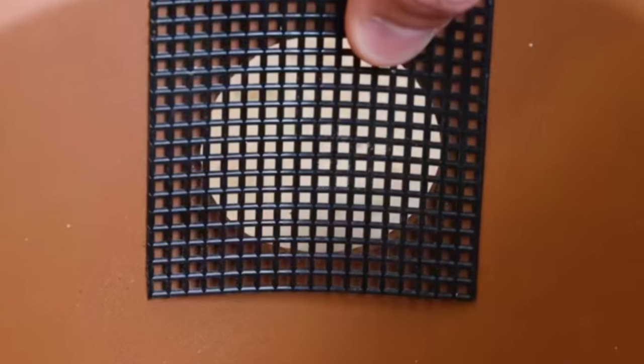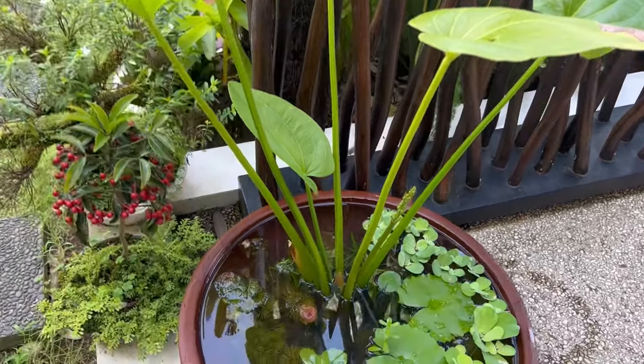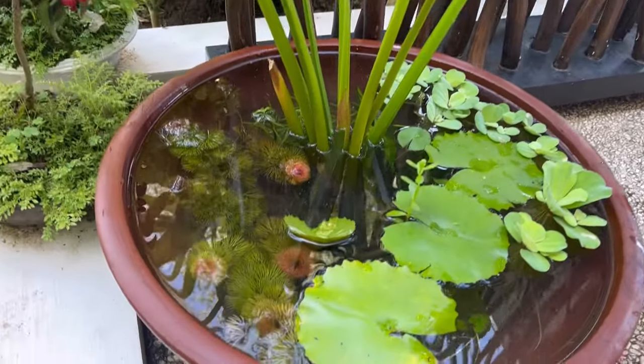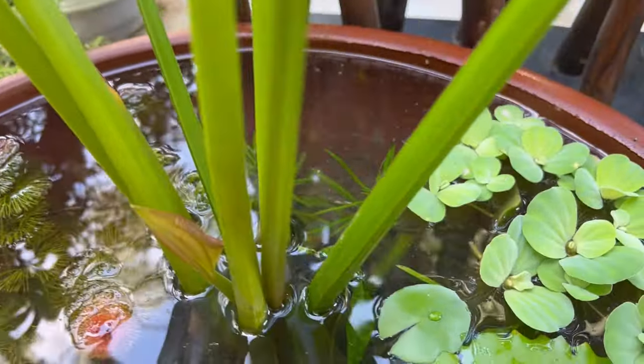One key lesson is the importance of strategic design. In hindsight, perhaps I should have drilled holes on either side of the pot to prevent overflow when it rains. Another consideration revolves around the choice of plants — whilst the Mexican sword plant is beautiful, it's a fast-growing plant that will easily take over the entire pot within months. It is an ongoing journey of discovery and refinement, where each new setup becomes a testament to the harmonious coexistence of nature and creativity.